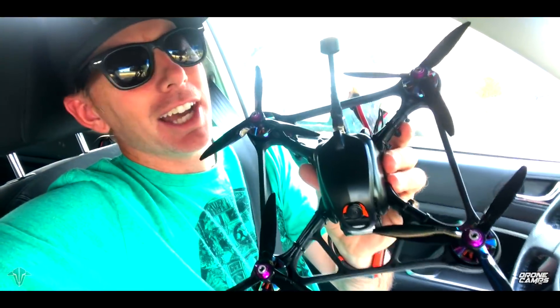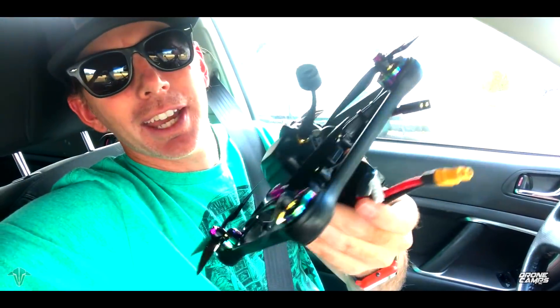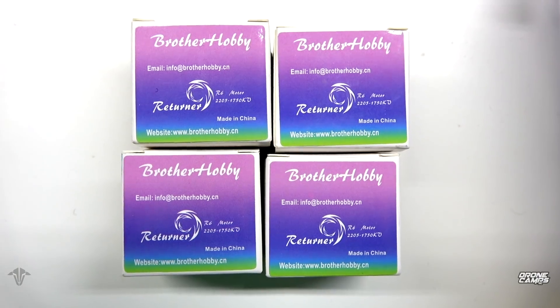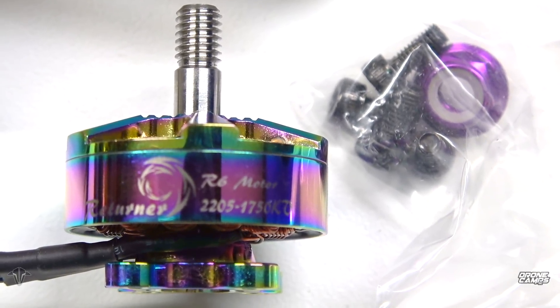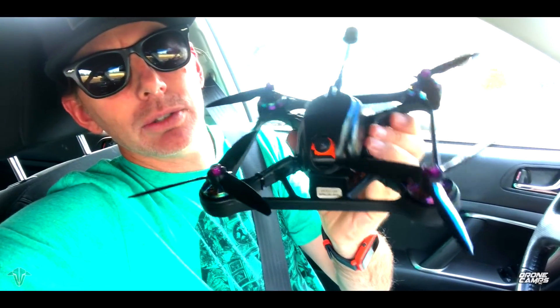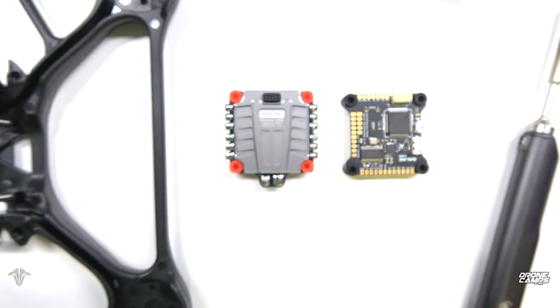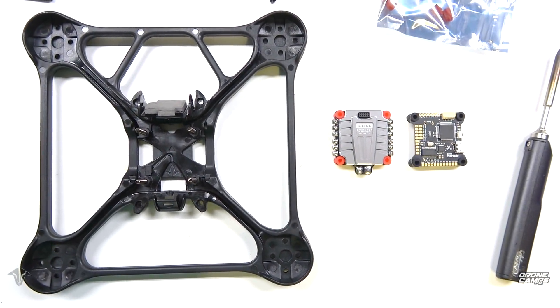I've got some sick gear on here. I've got the HGLRC DVR at the very top of this stack with an AX2 on the back. I've got Brother Hobby motors that are capable of 4-6S — those are 2205, 1750 KVs, super nice. I'll try to put some links down below. And I have the DALRC F405 all-in-one flight controller that's dampened, and I've got 40 amp ESCs on here.